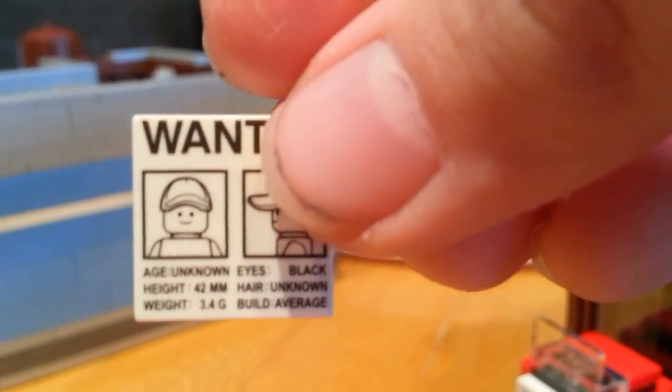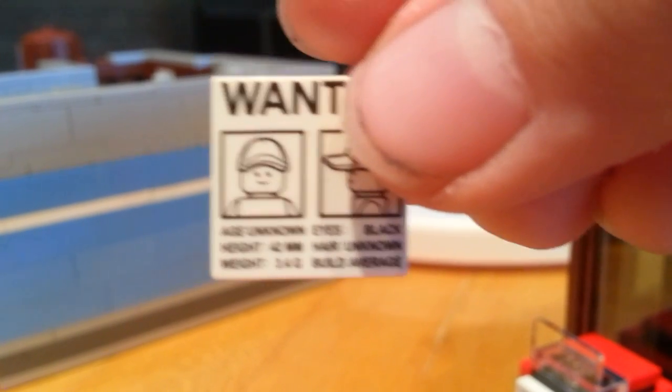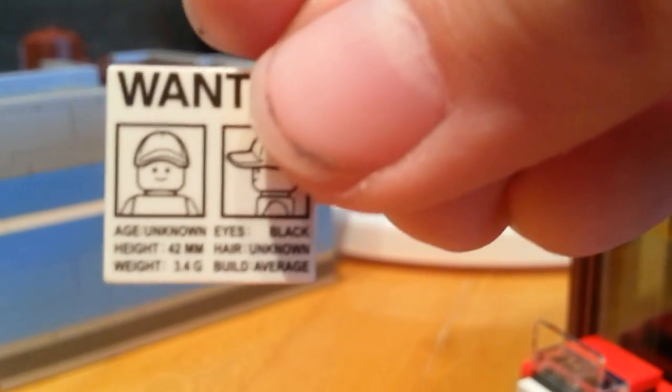Weight, let's see. Age: unknown. Height: 42 millimeters. Weight: 3.4 grams. Eyes: black. Hair: unknown. Build: average.